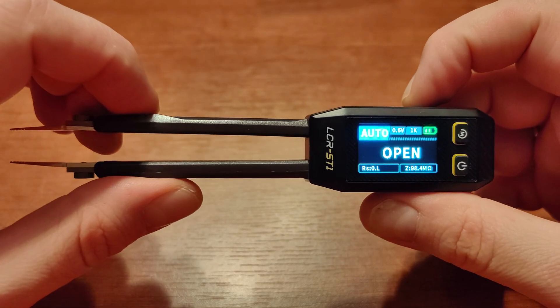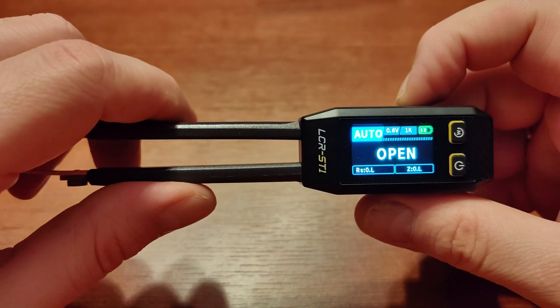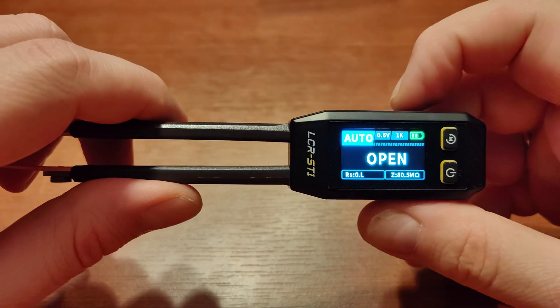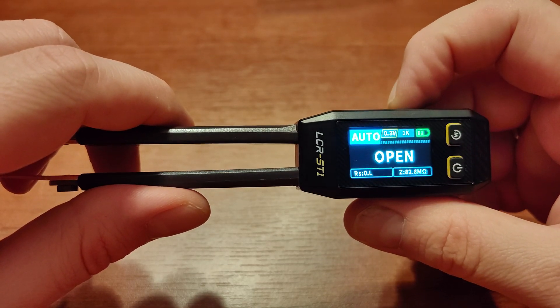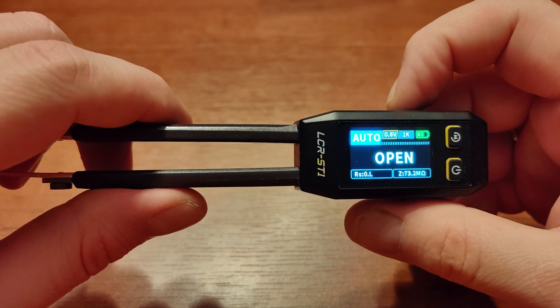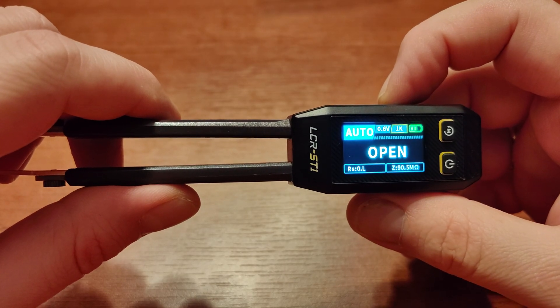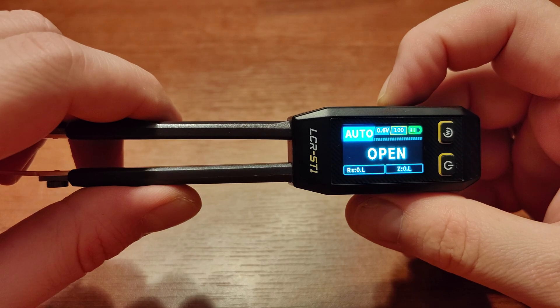The next mode is checking for conductivity — a diode tester with audio feedback. Back in auto mode, what's interesting is you can change the voltage used for metering and the frequency. You can choose between 0.6 and 0.3 volts, and you can change the frequency between 100 Hz, 1 kHz, and 10 kHz.